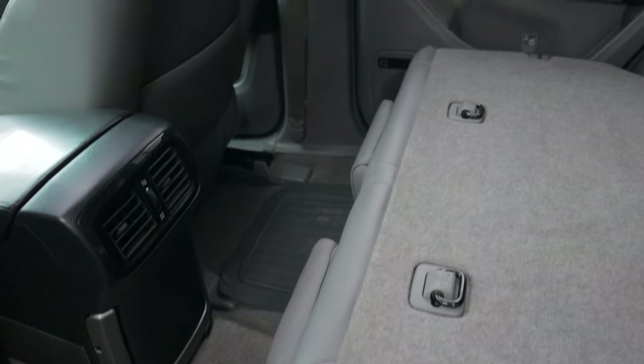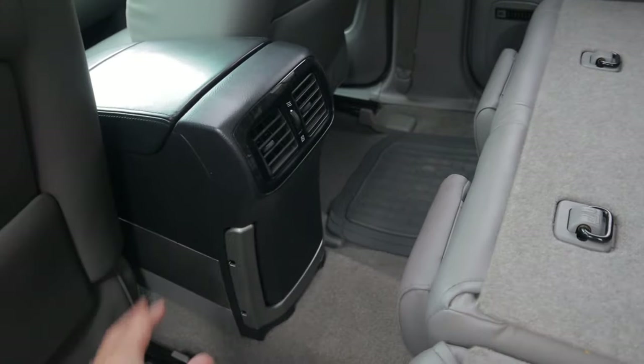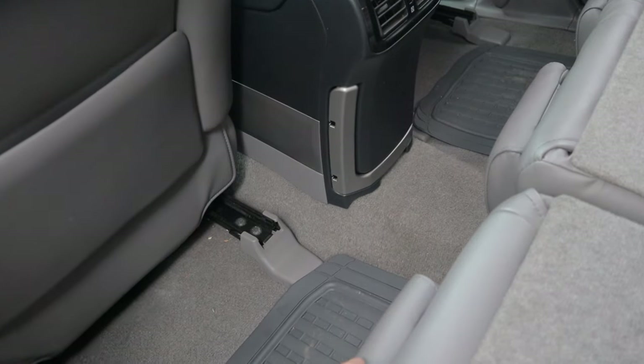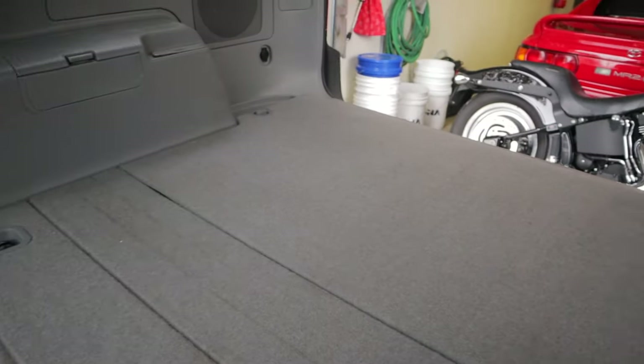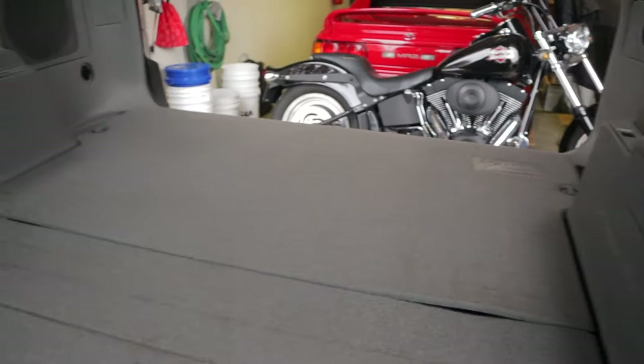We've got all this extra leg room now. Aside from the back of the console here, which is in the middle anyways, you've got all of this extra space that you can have your feet dangling, or put a cooler or something there to build that up. This is all perfectly flat, or at least close enough to flat. You can get real comfy back here — I'm six foot three, and I can fit back here no problem with lots of room to spare. Width-wise, you've got plenty of room for you and a partner if you want.